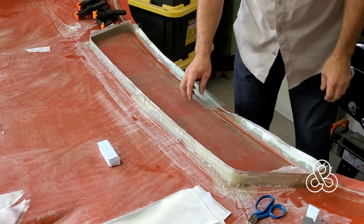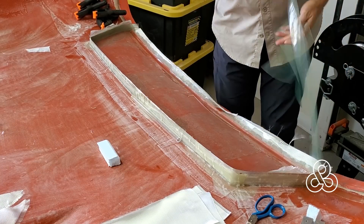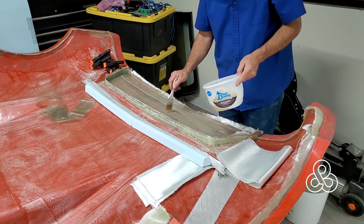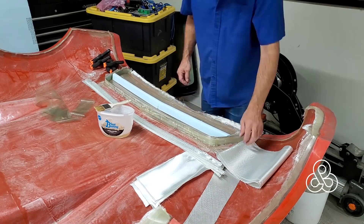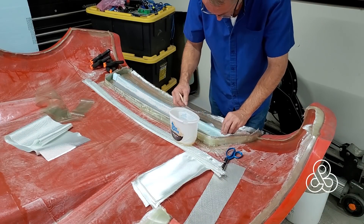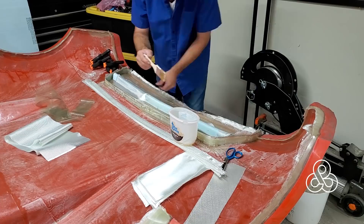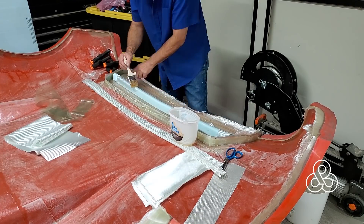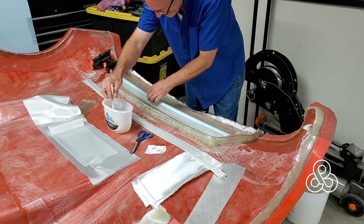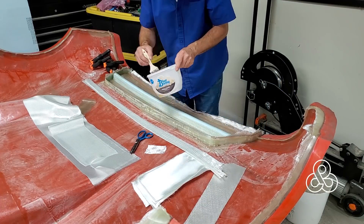The next step is putting a spar into this wing to add strength and provide an attachment point for mounting it to the vehicle. I cut a piece of foam about three-quarters of an inch thick and rounded the top surface. The twill fabric conforms much better than the bi-directional plain weave, so I'm putting a foundational layer over that piece of foam to bond it in place and give me a base to attach the unidirectional tapes.